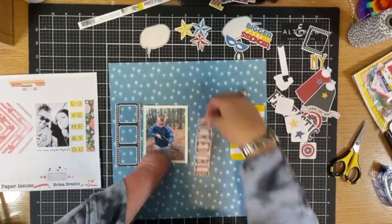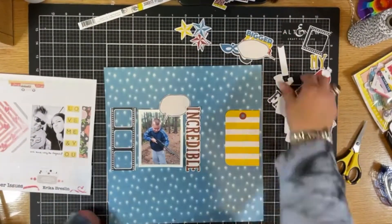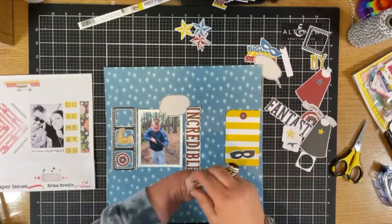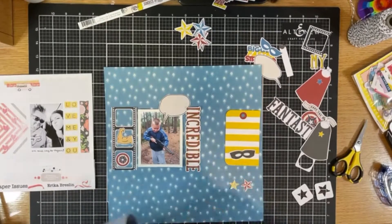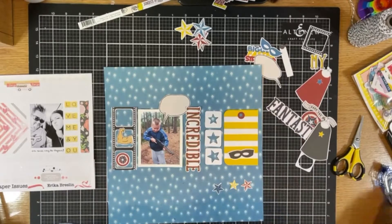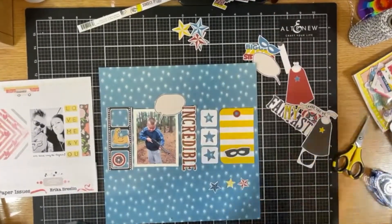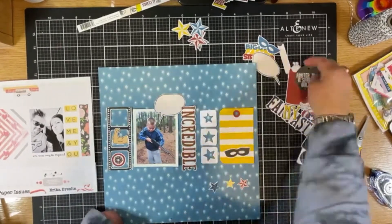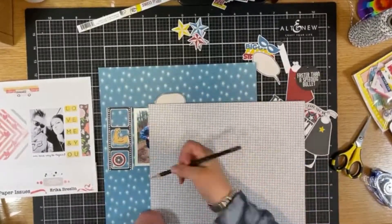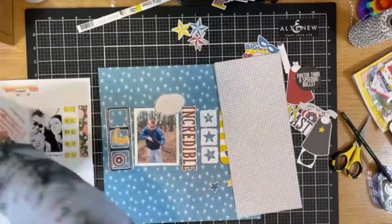It was hard to bring in a bunch of color because the paper and the jacket are all blue, so bringing in more color, you had to be a little bit careful. So I am lining up where I think I like things to go. If you've ever watched any of my videos, I usually go right to sticking things down, but for this one I was a little more hesitant — I really wasn't sure what I was going to use, so I didn't stick as quickly as I normally do.